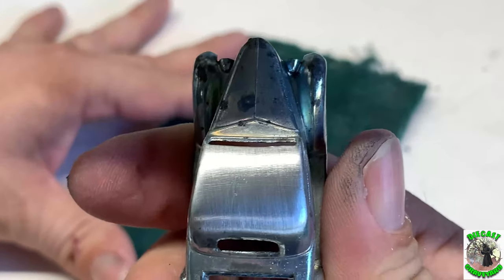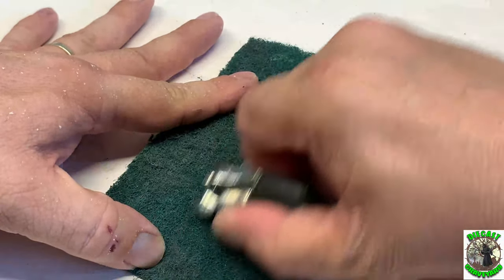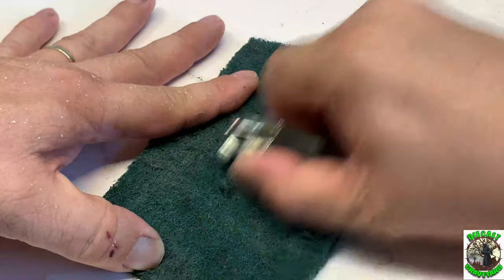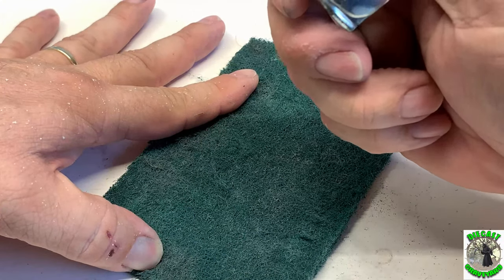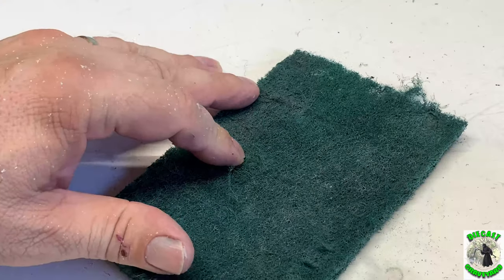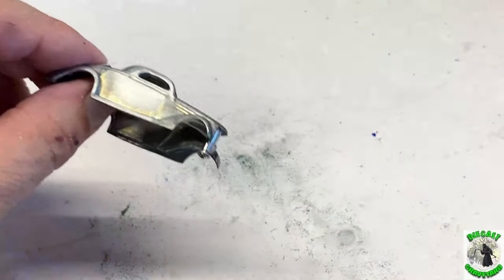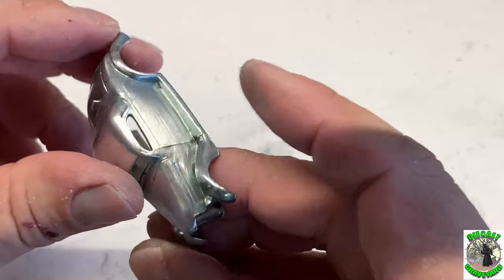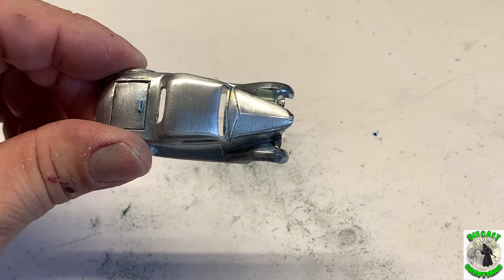Then I'll come back in and we'll start to buff the car. We got those stains off there. There's a little bit on the sides of the car so we'll use the Scotch-Brite pad a little bit more, then we'll get into the buffing.